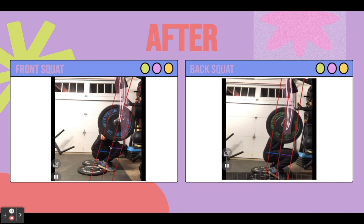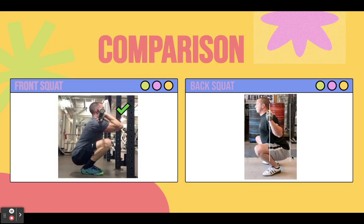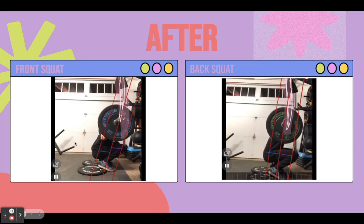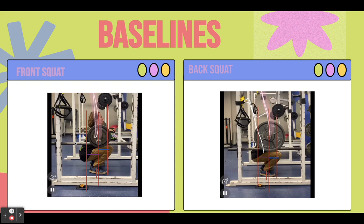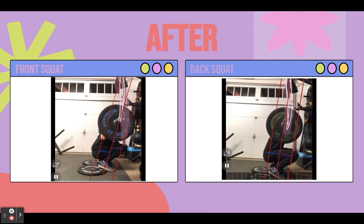In the front squat after, we still have the moment arm of the knee being a little bit longer than the moment arm of the hip. And the same thing in the back squat — the moment arm of the hip is longer than the knee, again targeting those muscles. Comparing to the professional, you can see how putting his heels up on the blocks helped him get to a much deeper squat. He's not as deep as the professional in the baseline, but after using the blocks he's a lot deeper. The blocks are allowing him to achieve that greater depth.